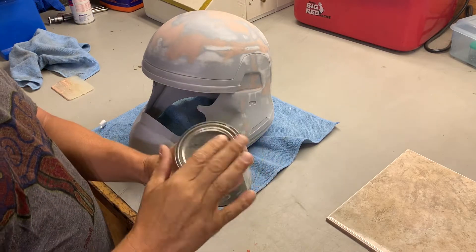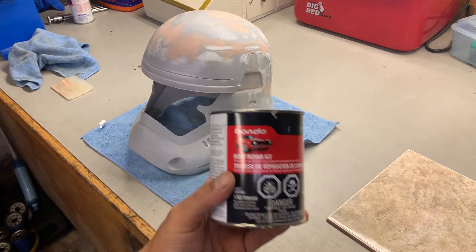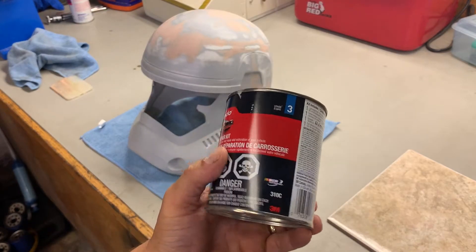So here's the product that I'm currently using. It is an automotive body repair filler — it's the Bondo brand. It dries nice and quick, and you mix it with a hardener.